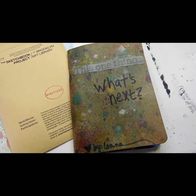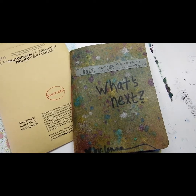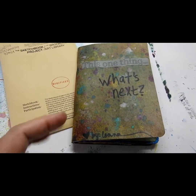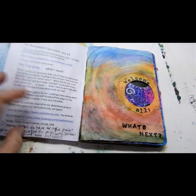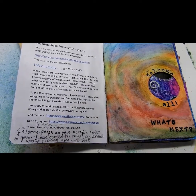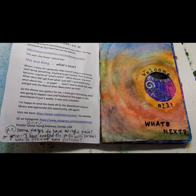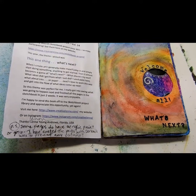The cover is what you've been looking at, and on it is the theme: 'this one thing... what's next?' That's what I added to the theme — 'this one thing.' I did a little iridescent spray in a random fashion on the cover. Inside, I started with just a little more about the theme and how I picked it. I tend to just jump in when I want to do something, and I sometimes have trouble starting, so I just make myself do anything and go from there. I thought 'what's next' would be a good theme for me.